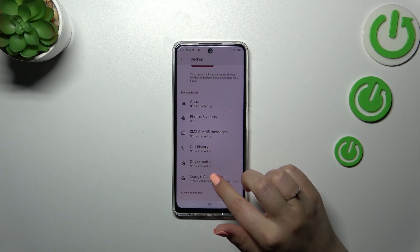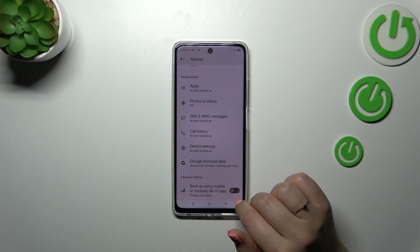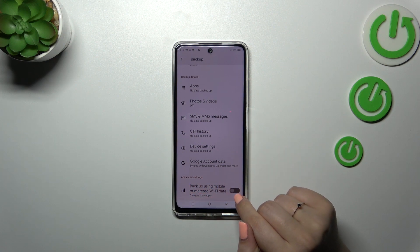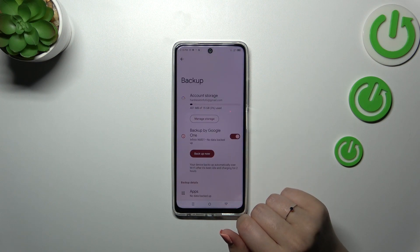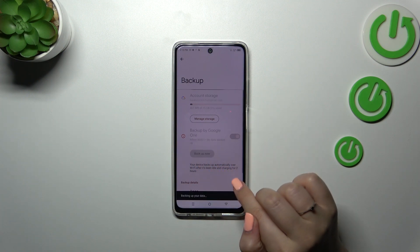Here we've got the backup details so you can check what has already been backed up. Under Advanced Settings, I highly recommend keeping this option turned off so you can be sure you will not be charged for exceeding the limit, for example.